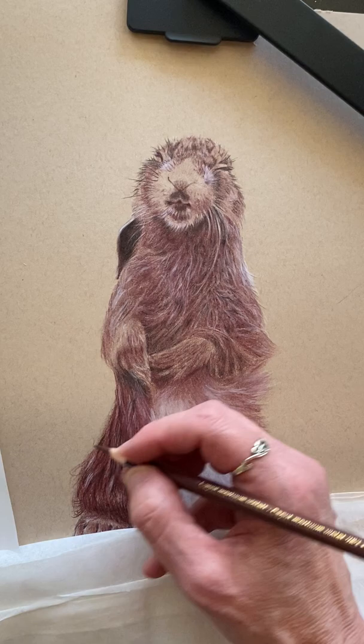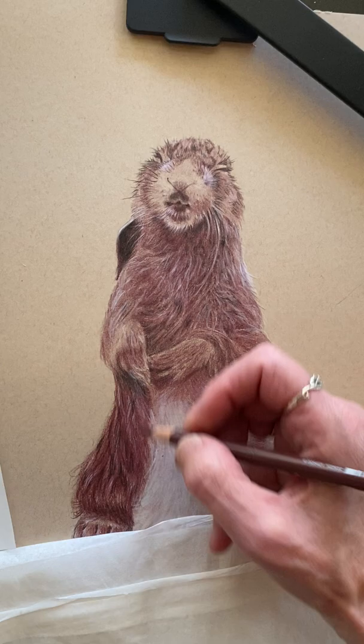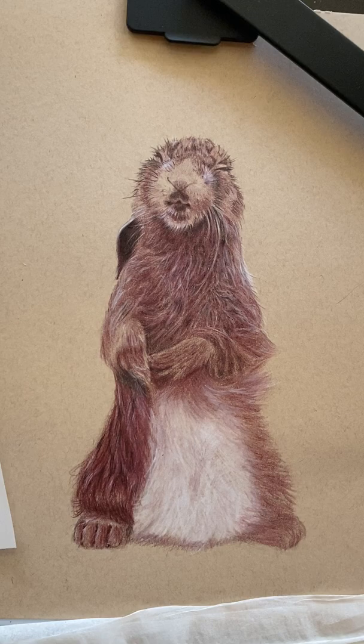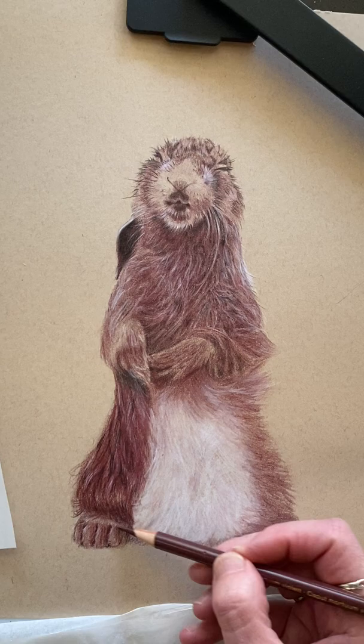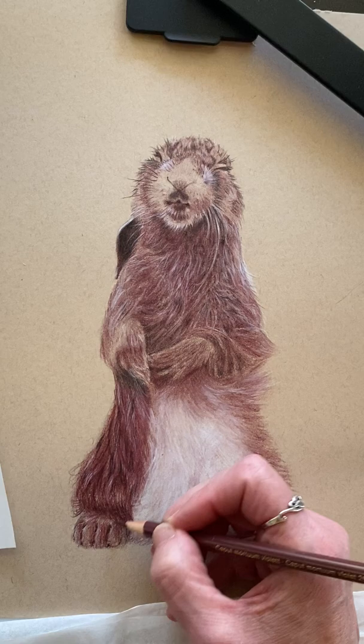Now what I'm doing is going back over the thick white lines I made with the Caran d'Ache white and going over them with my Caput Mortem with a sharp edge, and I'm actually separating them out so each one looks like a separate piece of fur. Now what's left — on top of this we will put, I'm hoping, a gel pen that will show up really well on top to look like white. Those are just a little too dark — let's separate that out down on his feet. There, that looks more natural.